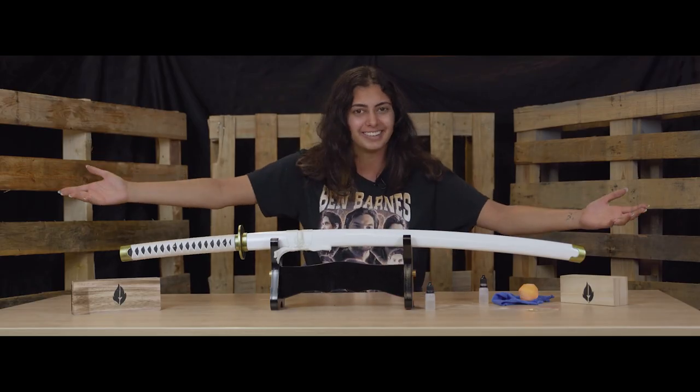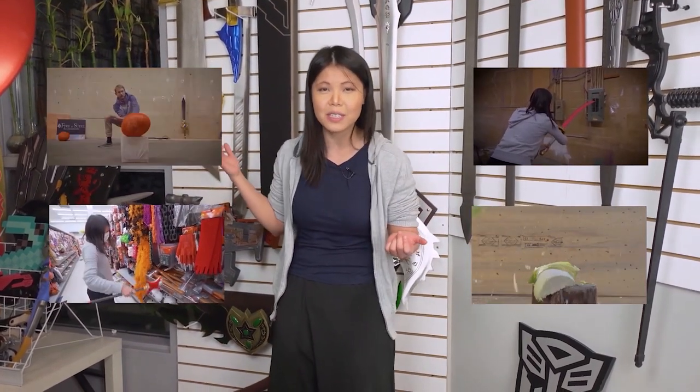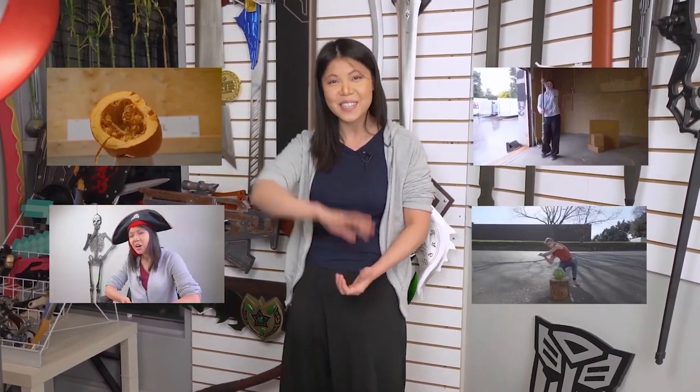Be safe and have fun. Thanks so much for watching. If you guys enjoyed what you just watched, please check out the links in the description down below. Please consider subscribing and comment — let us know what you think. We also have a lot of other videos demonstrating how these swords actually function, and videos of the behind the scenes at Fire and Steel. Thank you so much — see you guys next time.